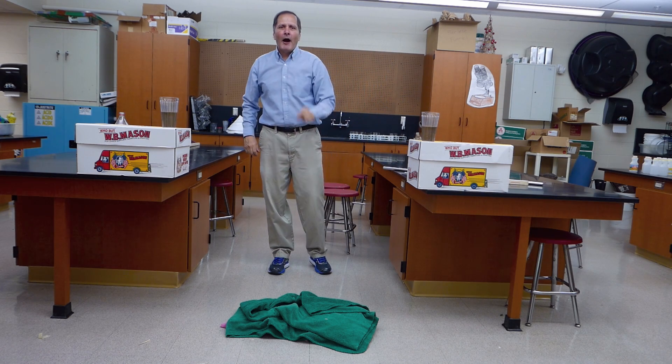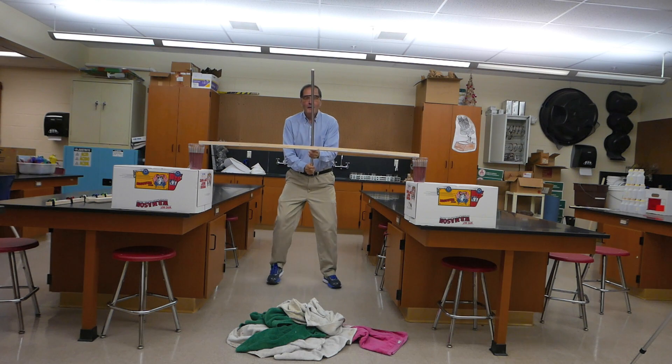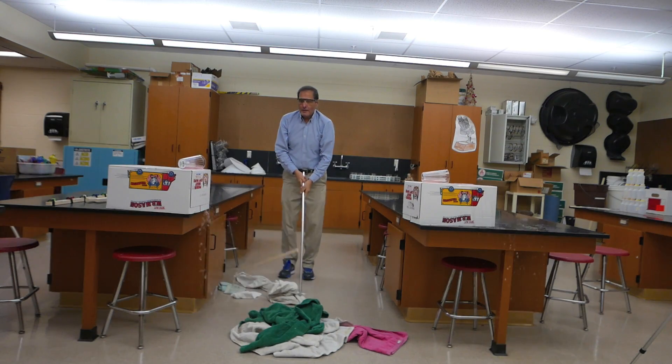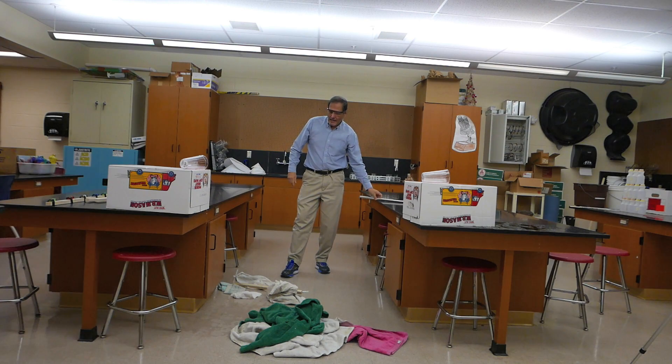I'd like to thank you for stopping by, and come back and see me again. Ready? One, two, three, go! And we have a mess.